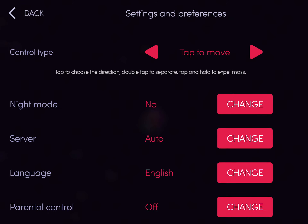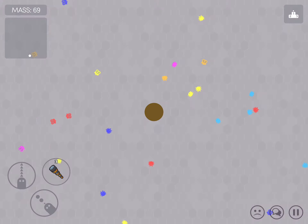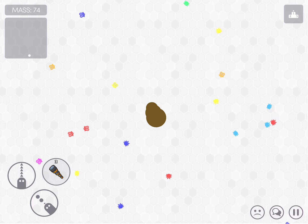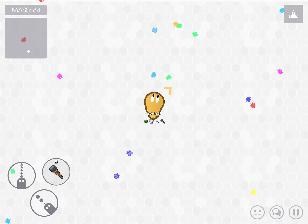Let's try tap to move. Tap to choose the direction, and double tap to separate, tap to hold, tap and hold to expel mass. That doesn't sound as hard. I don't have to lay around tap. I don't have to lay around open my button.